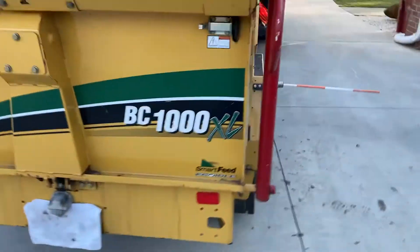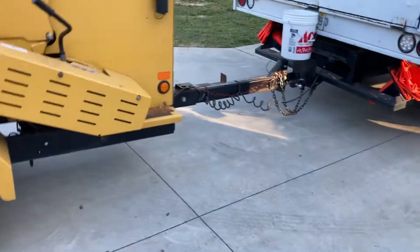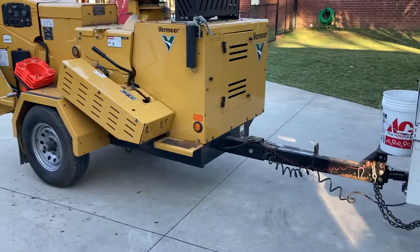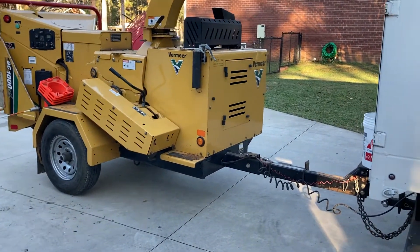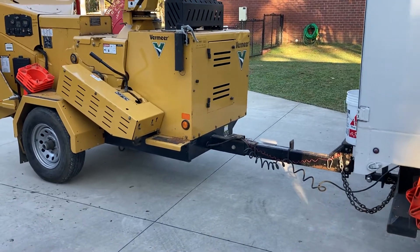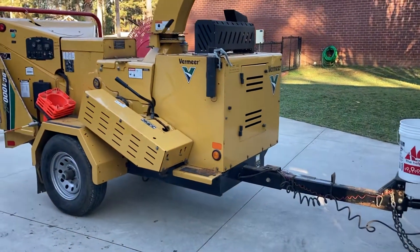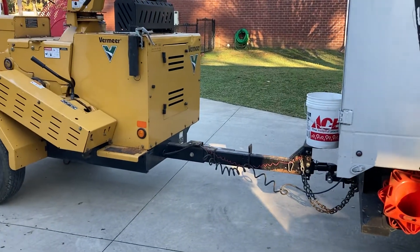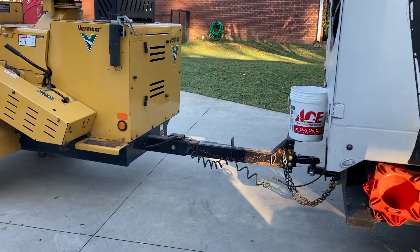Hey guys, thanks for tuning in today. I'm going to walk you through our BC-1000 and some upgrades we've made. This machine's a little over four years old — we bought it brand new in 2018. This is a gas engine, PSI; I believe it's a 3.0, it's a GM motor. Some of these upgrades are things we did out of personal preference, some are things that I think were engineering — maybe not flaws, but things that could have been improved upon. I know the factory has upgraded some of these items since we bought our machine. I'm going to walk you through what we've done to make it more functional for our operation.